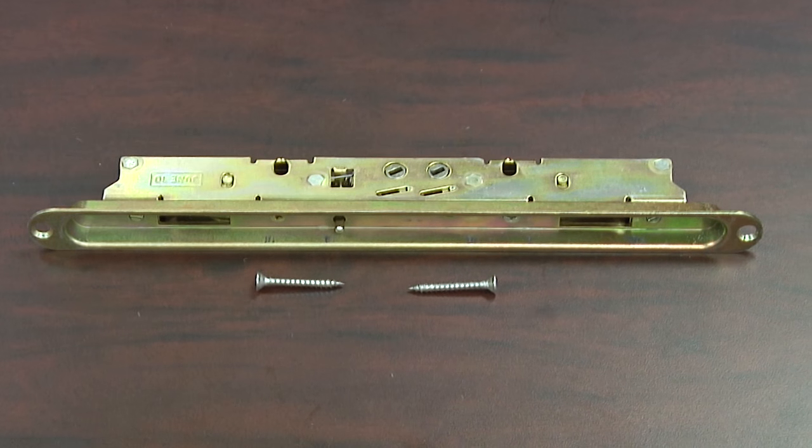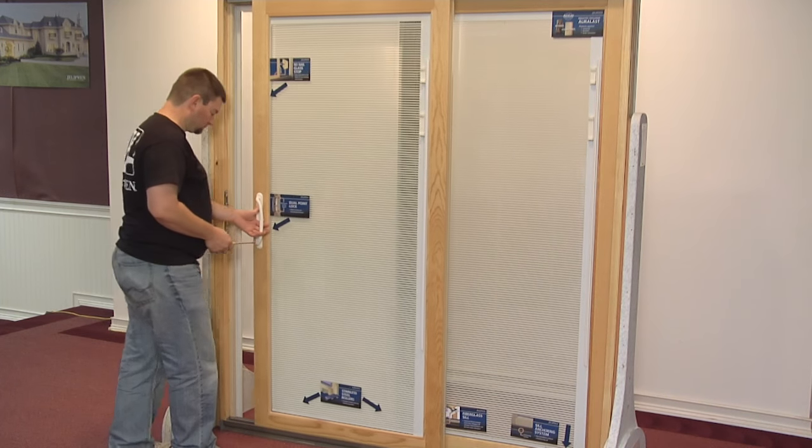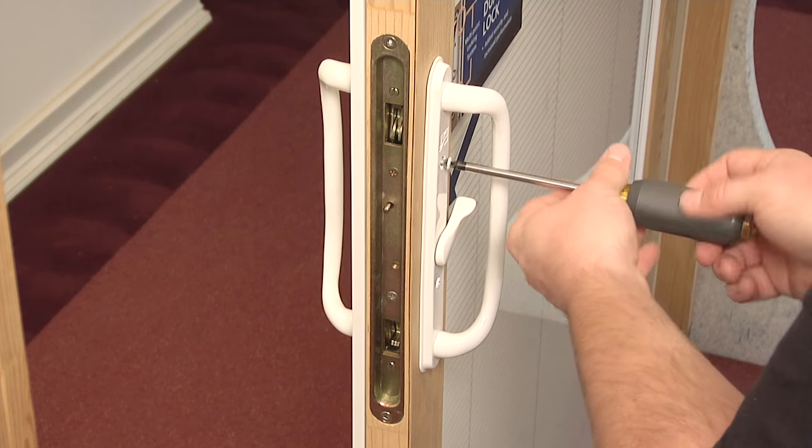This video will show you how to replace the dual point lock in a builder's wood patio door. First, remove the interior and exterior handles to gain access to the locking mechanism.